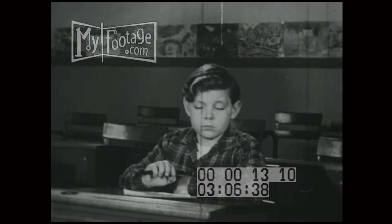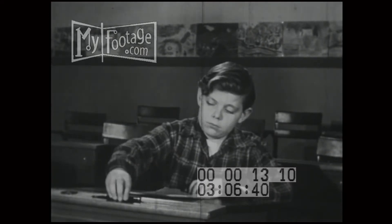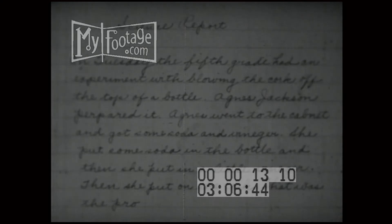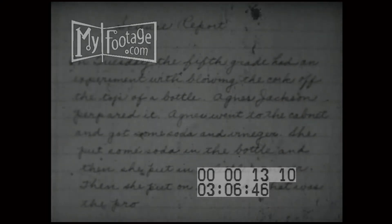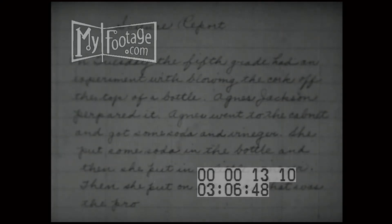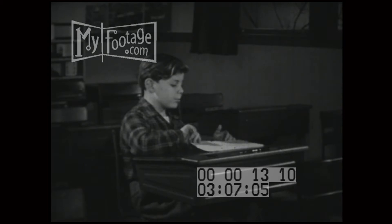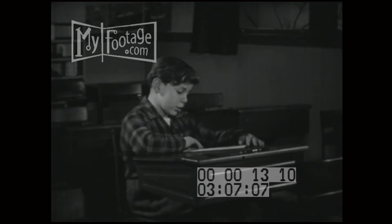And the school paper won't accept anything if there's even one word misspelled. Oh, that's bad. Let's see what you've done so far. On Tuesday, the fifth grade had an experiment with blowing the cork off the top of a bottle. Agnes Jackson prepared it. Agnes went to the cabinet and got some soda and vinegar. She put some soda in the bottle, and then she put in a little vinegar. Then she put on the cork. That was the... Procedure? That's why I'm stuck. That's the word I can't spell.